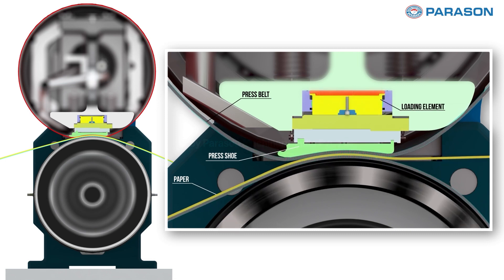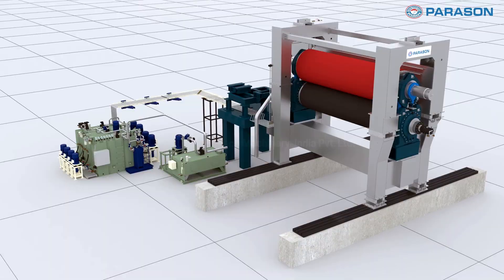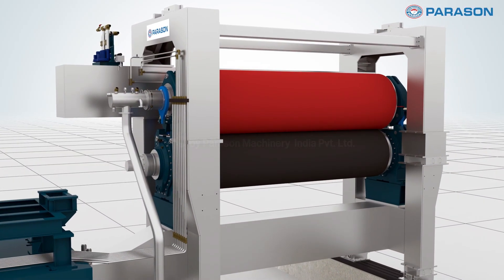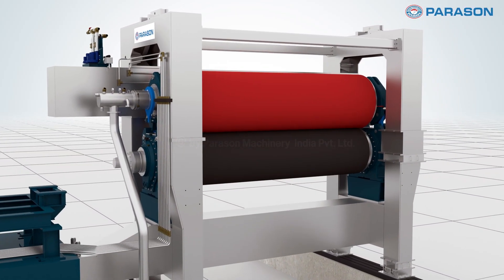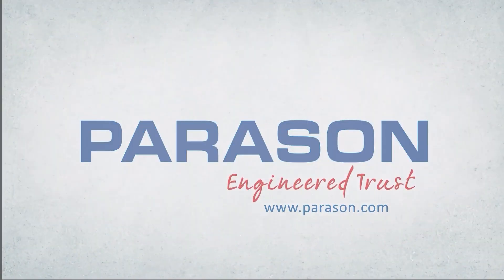From enhancing efficiency to ensuring quality, Parason shoe press roll is your reliable ally in paper production. Parason — Engineered Trust. www.parason.com